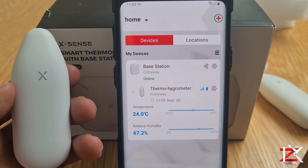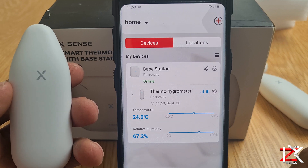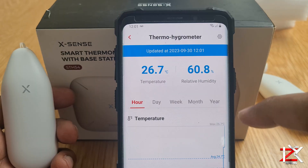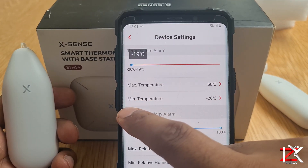And now the installation process is complete. On the homepage, it will show you that your base station is connected. On the Thermo Hygrometers, it shows your connectivity, battery levels, and real-time temperature and humidity levels. In device settings, you can set the alarm for temperature and humidity fluctuations, if it rises or goes below a certain point.